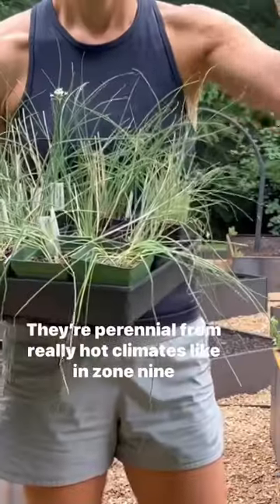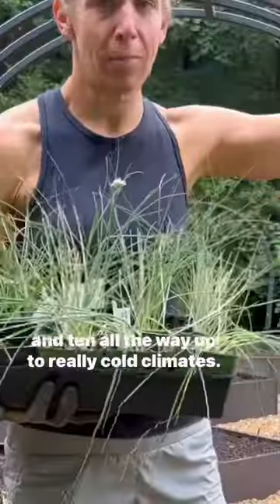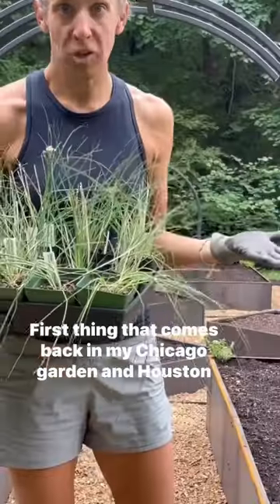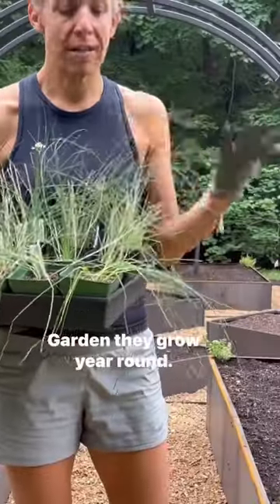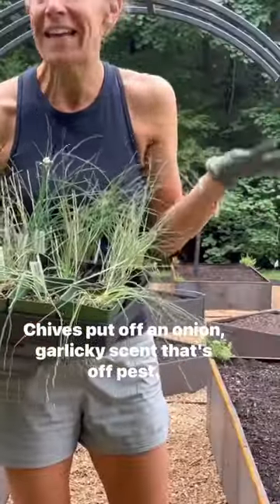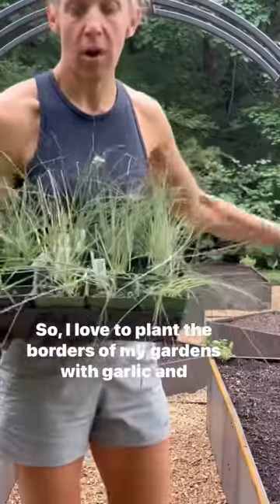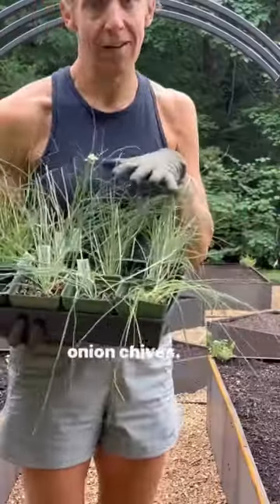They're perennial from really hot climates like zone 9 and 10 all the way up to really cold climates. They're the first thing that comes back in my Chicago garden, and in Houston gardens they grow year-round. Chives put off an onion, garlicky scent that drives off pests, so I love to plant the borders of my gardens with garlic and onion chives.